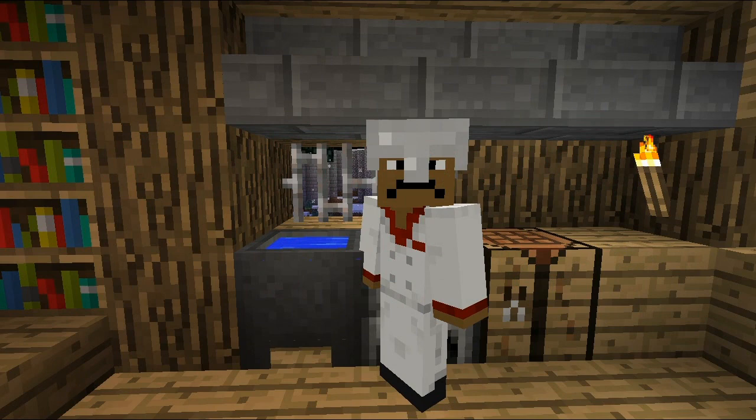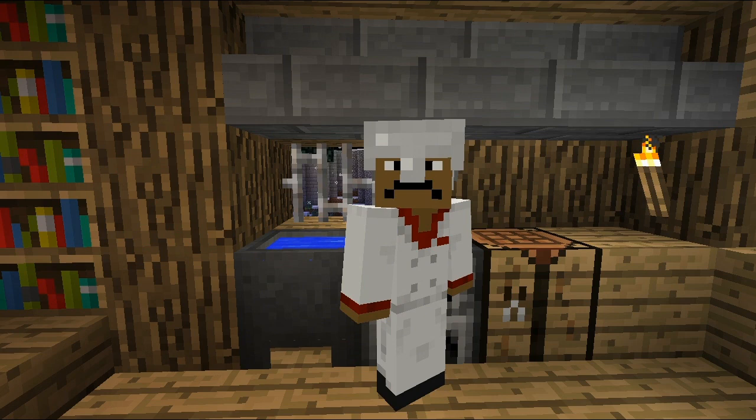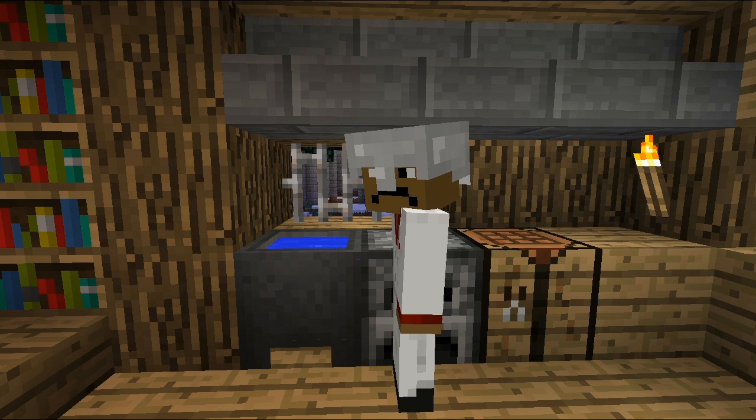Hello little boys and girls and welcome to the Matt Riley cooking show. Today we got my buddy furnace here, my buddy sink, and my buddy crafting bench. Alright, today we're going to learn how to cook some shit. Let's get started here.